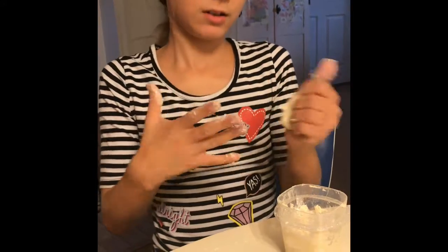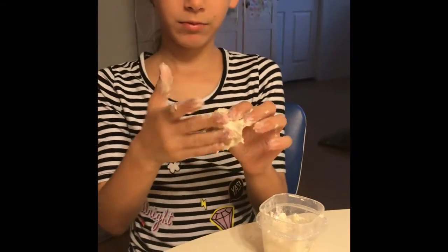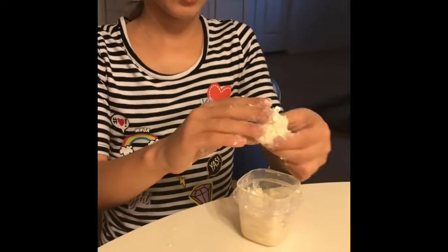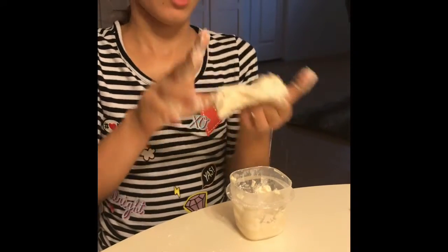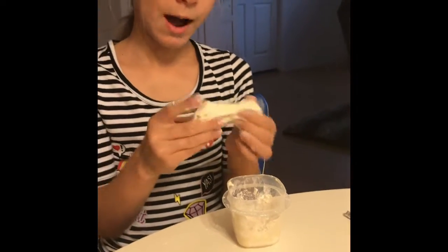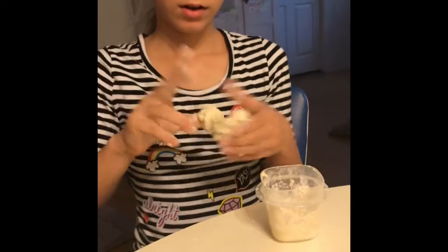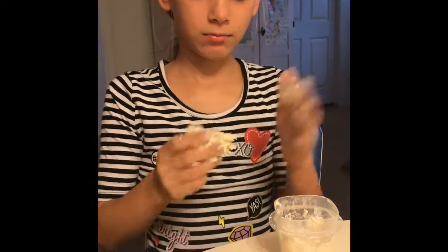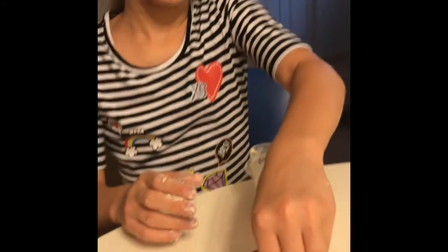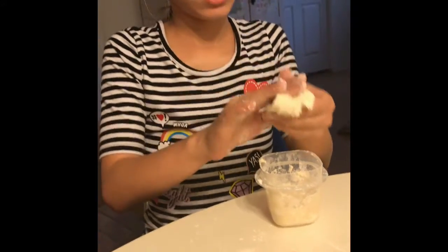I like it better than the sticky slimes. This is how I make play-doh. You can also make bread dough out of just flour and water, but I'm not making that — I'm making play-doh. I'm just gonna keep mixing and mixing, and once I mix it I'm gonna keep dabbing it in the powder. Sorry about the loud noise.